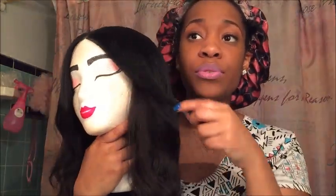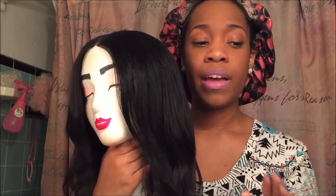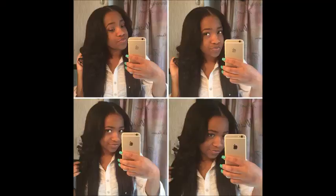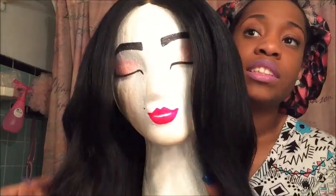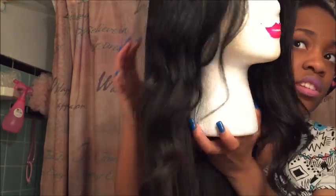The curls stay in for a very long time. I haven't put this wig on my head for about two weeks, and I curled it two weeks ago and the curls are still there. This hair holds a curl really, really nicely.